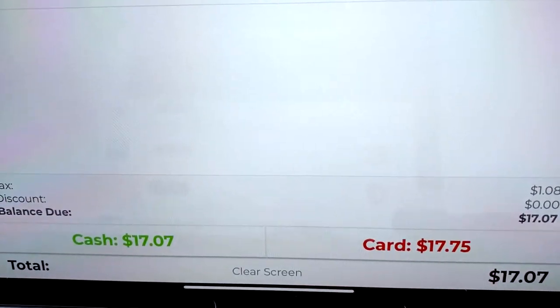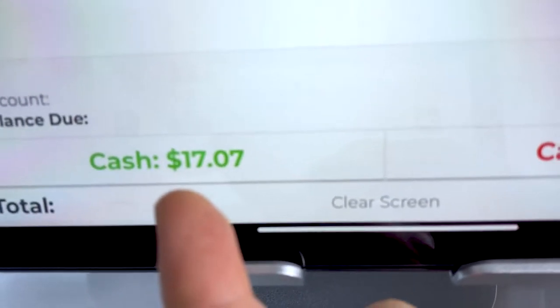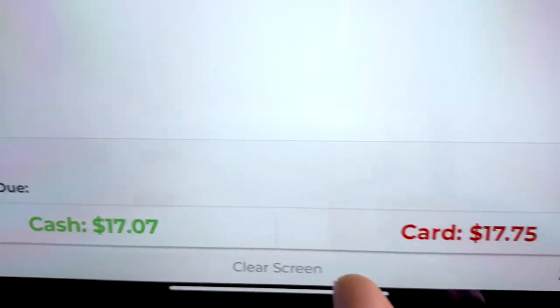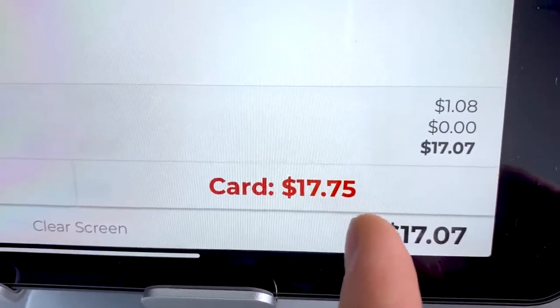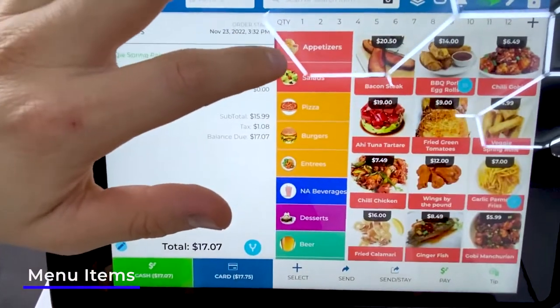This iPad-based POS was designed specifically for restaurant owners so they can save that three percent in processing fees. There are two different prices: a cash price and a card price. For example, a cash price might be seventeen dollars and seven cents while the card price is seventeen dollars and seventy-five cents — the credit card fees are passed off to the customer instead of you, which can save you upwards of a thousand dollars per month.